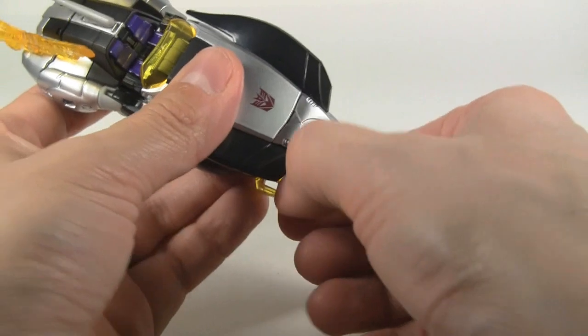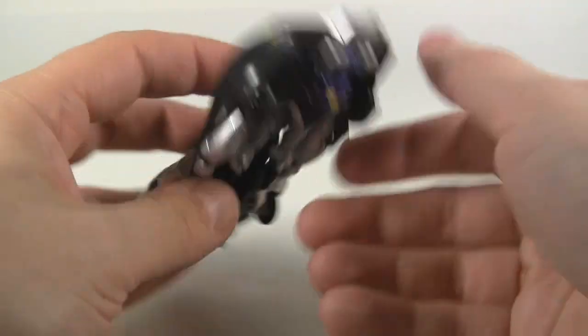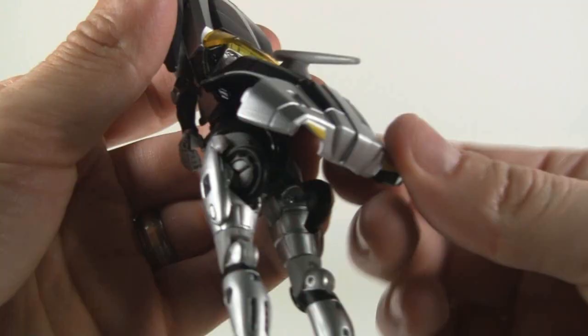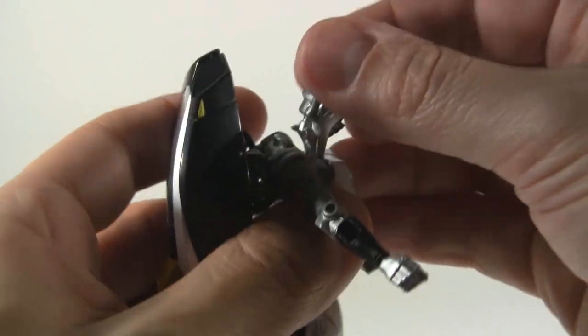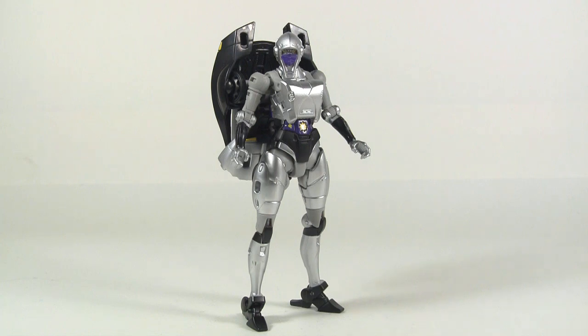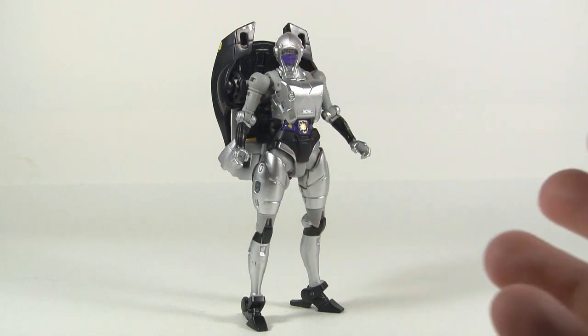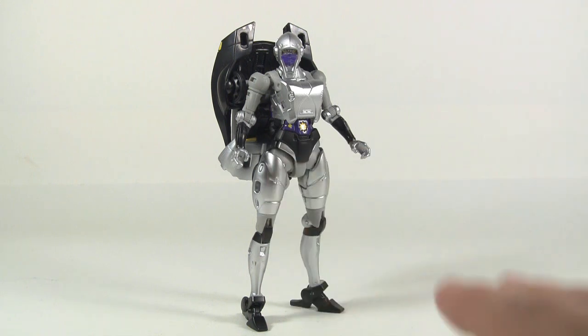We are going to do a transformation, which is not terribly difficult — it is exactly the same as RC. Here is Nightbird as created by Dr. Fujiyama in the G1 cartoon. She was after all created for good, but then along came Bombshell and implanted a chip that drove her crazy and made her bad. She does a pretty good job of looking like what she did in the G1 cartoon, except she's got a huge backpack on.